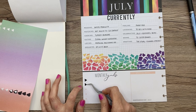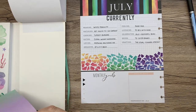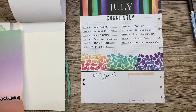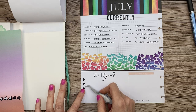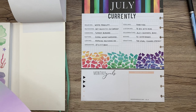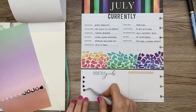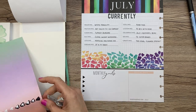Don't be afraid to alter your stickers in a lot of ways. I always say don't be afraid to cut your stickers, but you can also color them, rip them, layer them — there are a lot of things you can do to switch them up and make them what you want them to be.